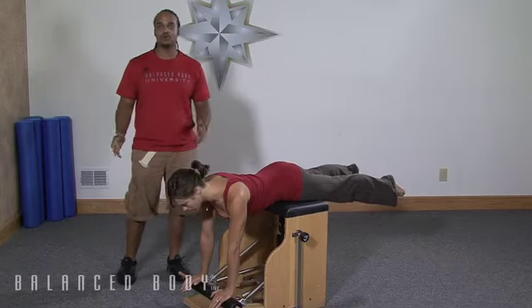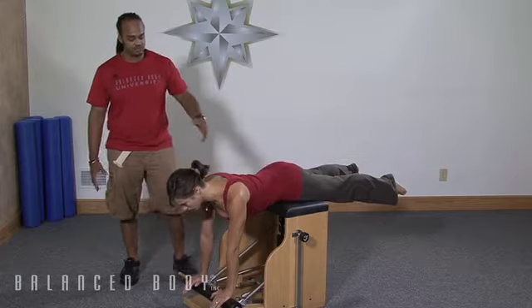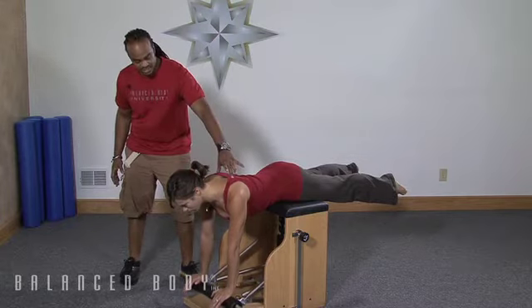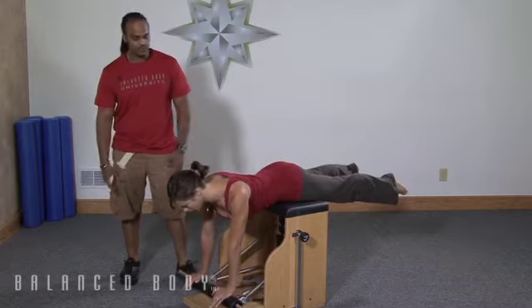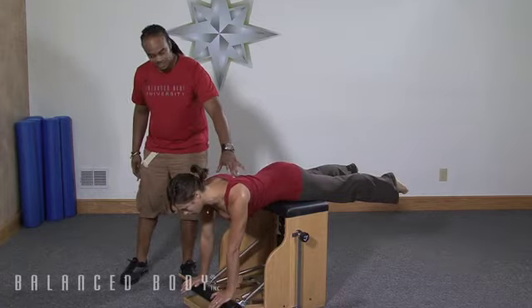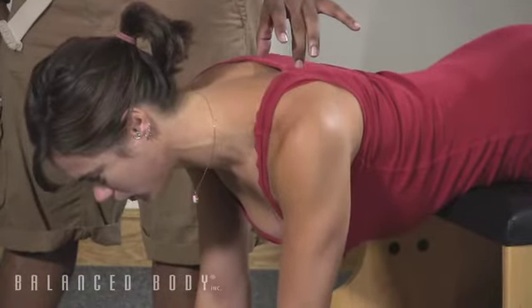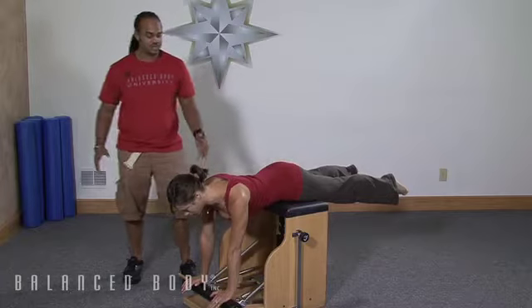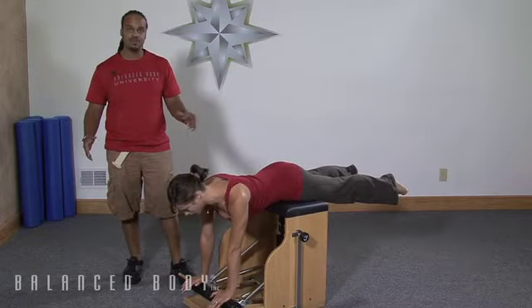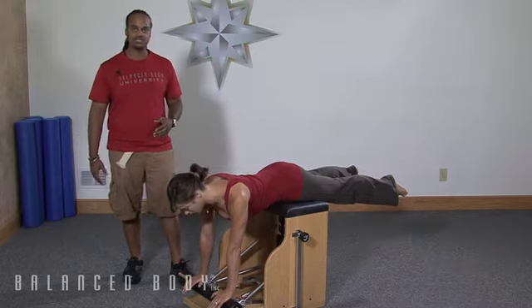What we're going to work on is just scapular mobility and stability. I'm going to have Kim just gently let her shoulder blades glide together and then glide apart. When she glides the shoulder blades together, the pedals come up a little bit, and when she glides them apart, the pedals go down. The whole purpose here is just to make sure the scapula are moving the way they should and that she has the ability to tell them where to go when she needs them to get there.